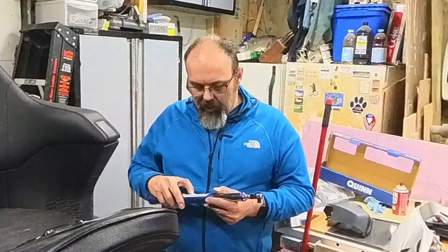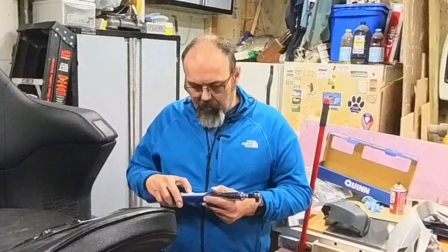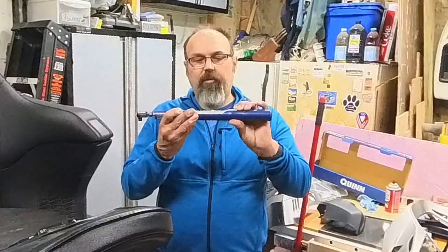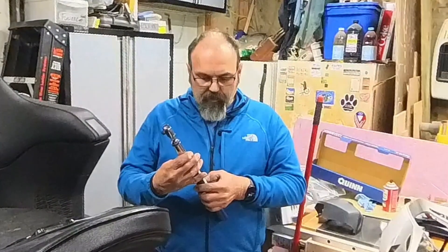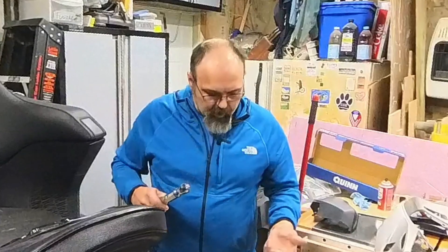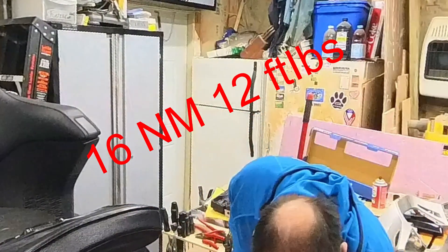So I won't have to guess if I'm going too tight because of the crush washer collapsing. It goes in increments of 0.1 foot-pounds - so 15.3, 4, 5, 6, 7, 8, 9, then 16 - and that's what these spark plugs are supposed to be torqued to: 16 foot-pounds.